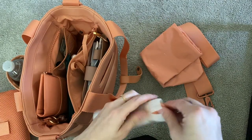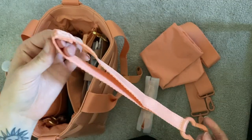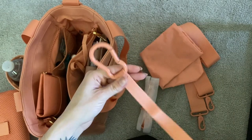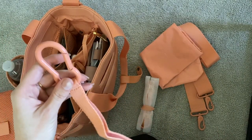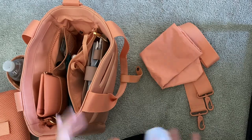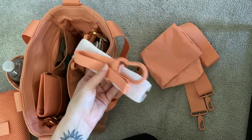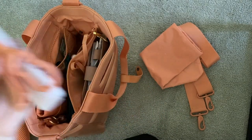It also comes with stroller straps — they hook onto the bag and then onto a stroller or shopping cart so your bag isn't touching those surfaces. I think that's super cool, especially if you're a mom and need all your hands on deck for your kids. I don't have a use for these, so I just keep them in the dust bag so I'll have them if I need them in the future.